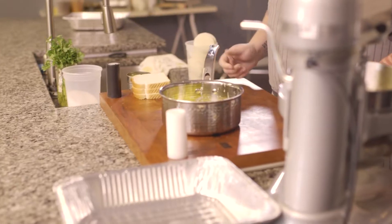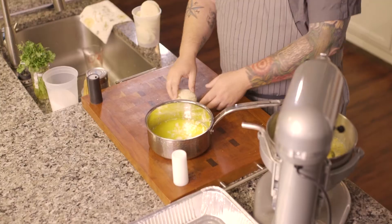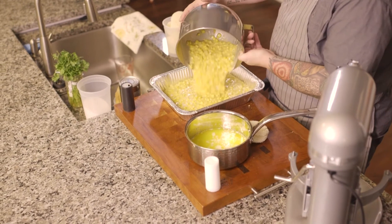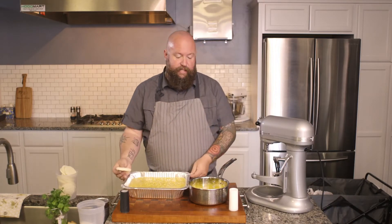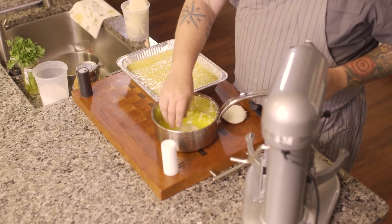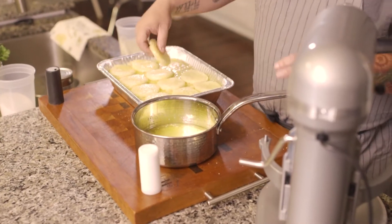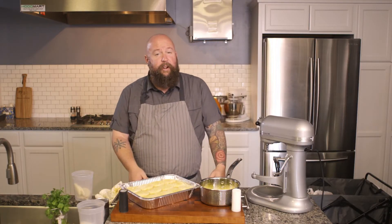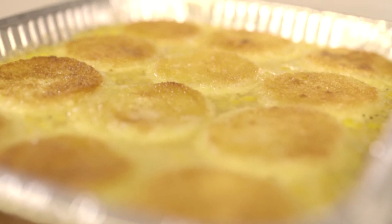From there, grab two or three sticks of butter and get that melted on the stove. Then we're going to take some bread — I'm just going to cut mine into circles — and have those ready to place on top of our corn. This is a great opportunity if you've got kids to get their hands in butter and get all messy. Just dip the little rounds of bread and start placing them around the corn dish. Then it's ready to go in the oven at 350 degrees for about 30 to 45 minutes, just until the top is nice and golden brown.